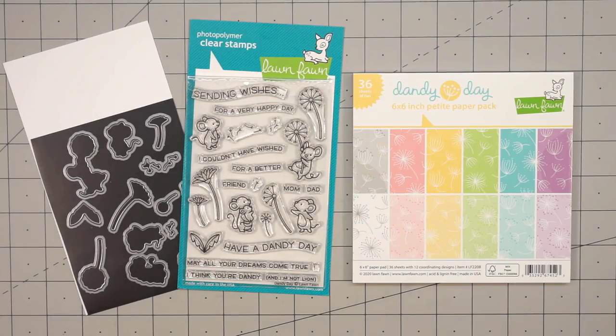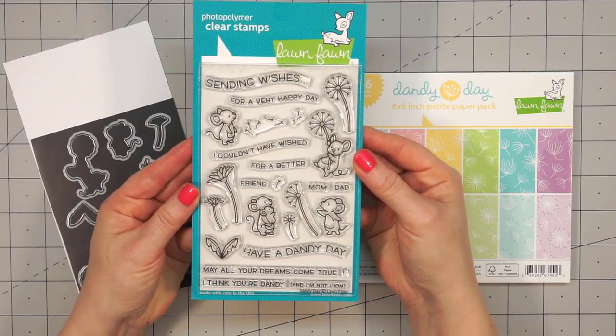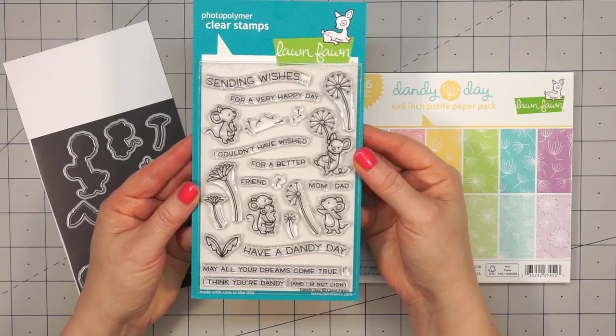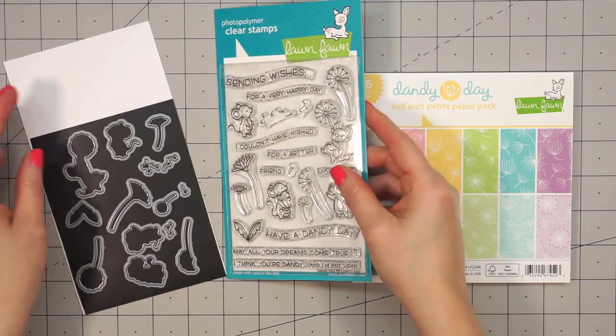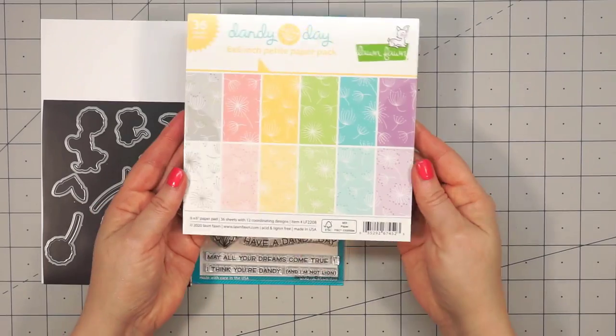Hello friends, it's Christy Marcotte. Lawn Fawn recently released this adorable set called Dandy Day. I rarely ever color images, but I couldn't resist purchasing this set. The little mice are so sweet with all of the dandelions, and the images are simple enough that even I can handle coloring them once in a while.